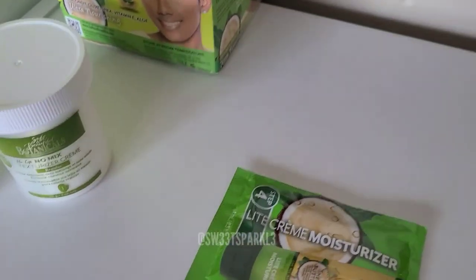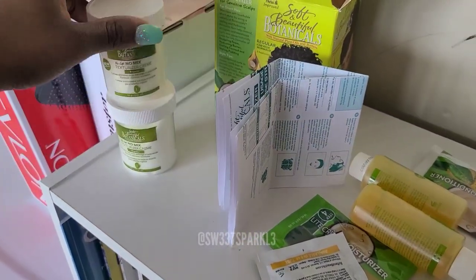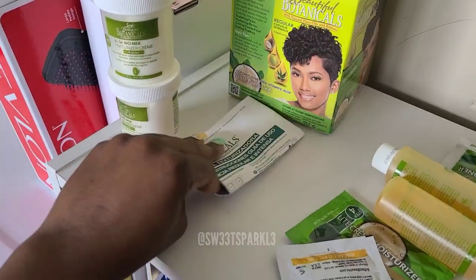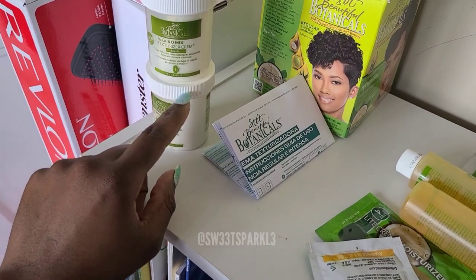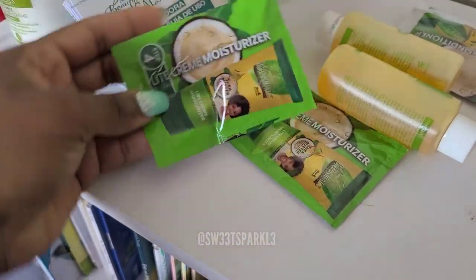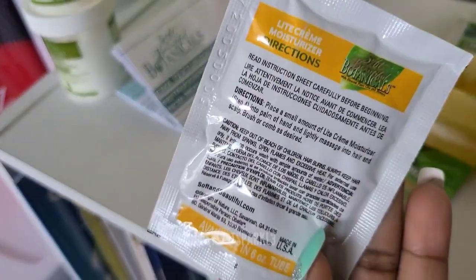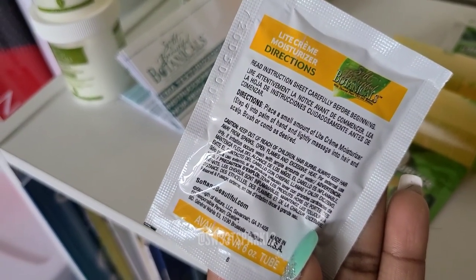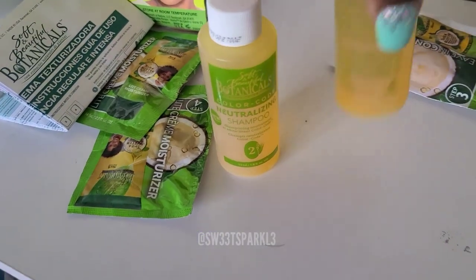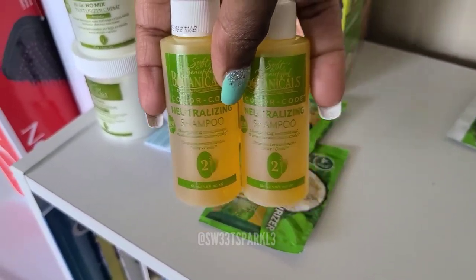Let me take everything out right quick. So it has the two little cups. It does have the directions in here in multiple languages. It does not have any gloves, so you'll need your own gloves. It does not have a wooden spatula because there's nothing to mix — so you'll use your own. I usually use an applicator brush. It does come with two cream moisturizers and two shampoos. You'll definitely need all of this for one application because you want to make sure you get all of the chemical out of your hair.